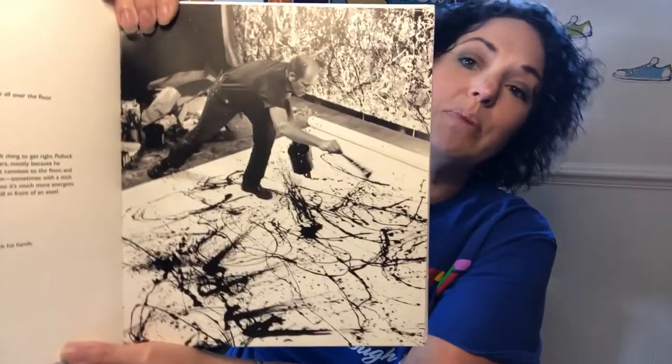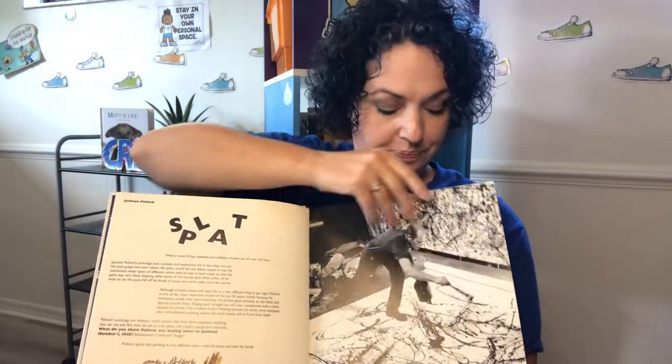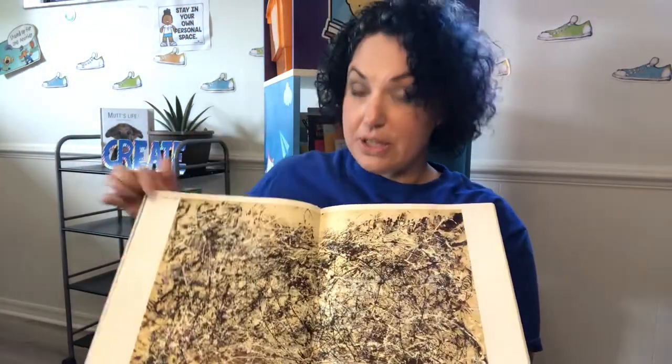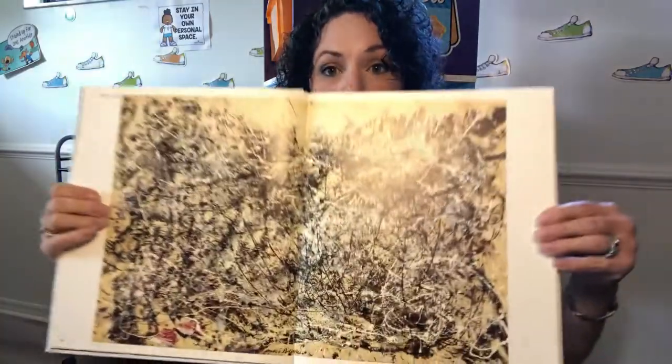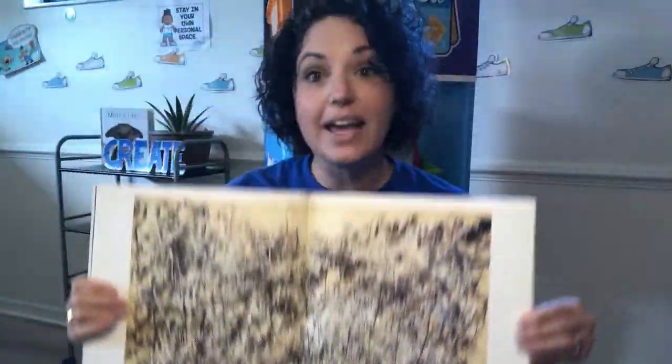That's a picture of Jackson Pollock working. And then on our next page, we have a picture of one of his more famous works of art. Today we are going to be creating our very own Jackson Pollock-inspired pieces of art around the concept of gravity.